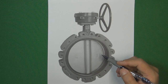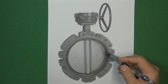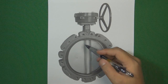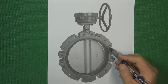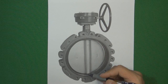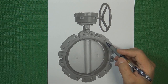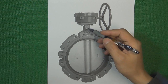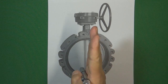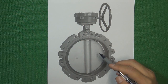Before talking about what is triple offset butterfly valve, let's talk about what is a butterfly valve. Most butterfly valves look like this — they all have a disc in the center of the valve body. We use a valve stem to connect the valve disc and the valve body together, and then operate the valve by turning the valve disc 90 degrees to open and close the valve. That is the basic function of a butterfly valve.